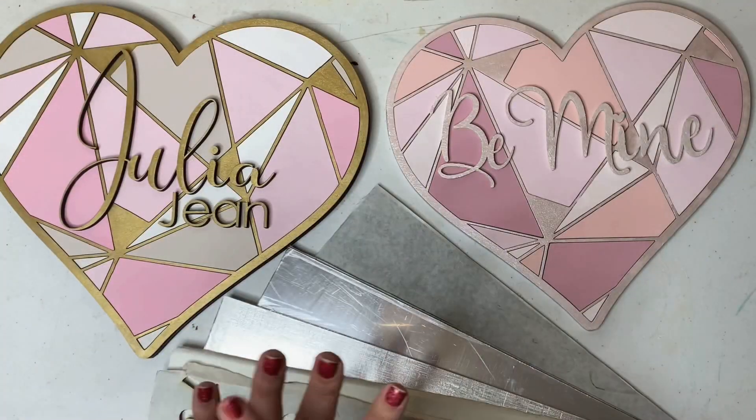Hey makers, That Mom with a Laser here. With Valentine's Day right around the corner, I thought this would be the perfect opportunity to revamp the very first thing I ever made with a laser — this geometric door hanger I made for my little girl's nursery. I revamped it with a different color scheme and Valentine's Day wording, and I'm going to show you how I put it together. Let's go!